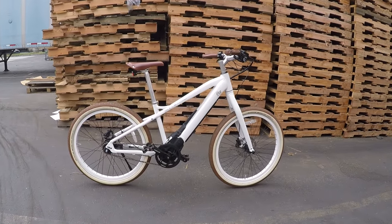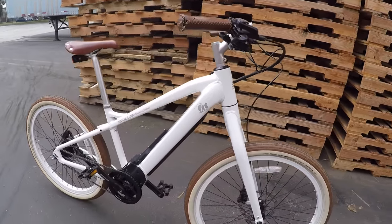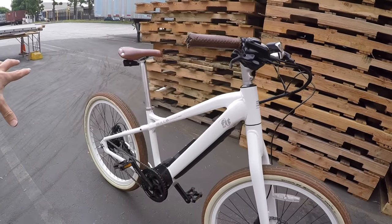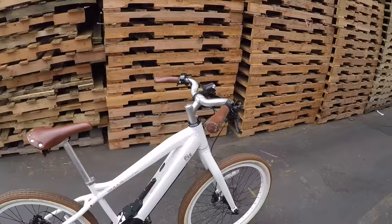This is the Bulls Sturmvogel E-Evo. It's an electric bike that just blends in while giving you tons of range and a lot of options for how to outfit it. It could be a neighborhood bike, something that's comfortable to cruise around on.